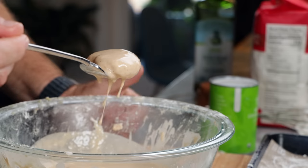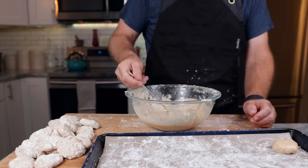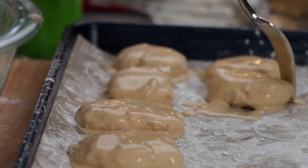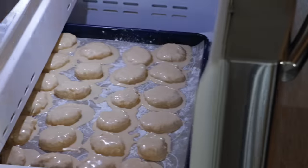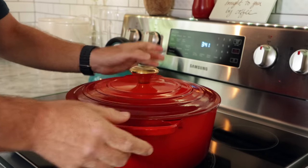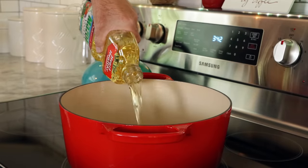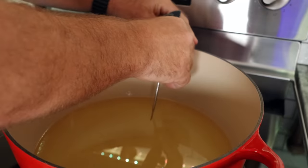I pulled the nuggets off the baking sheet and set them to the side because we're going to dunk them one at a time, make sure they're fully coated, and then drop them right back onto the baking sheet. Once these are all completely coated, I'm going to toss them into the freezer and let them chill for about two hours. Once we get close to the two hours, I'm going to put a deep-well pot — a Dutch oven — on the stove, fill it with oil, kick on the heat, and use a temperature probe to make sure I nail the temperature.